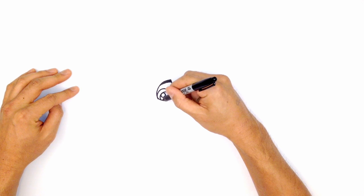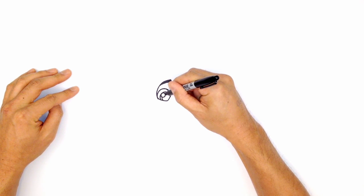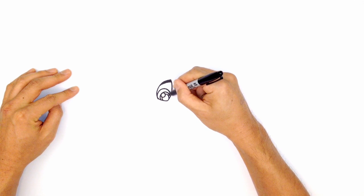We're just going to trace around the outer perimeter, just along the inside, just curving around, making a little white edge.